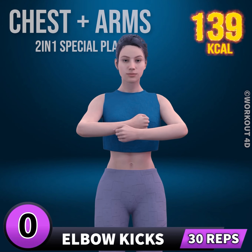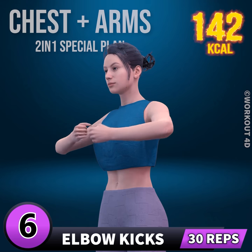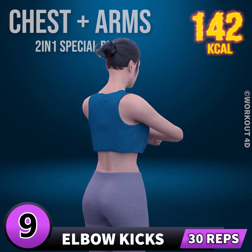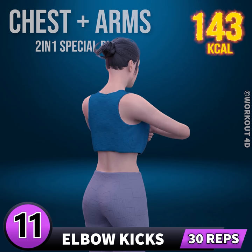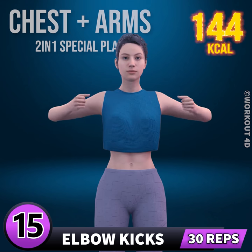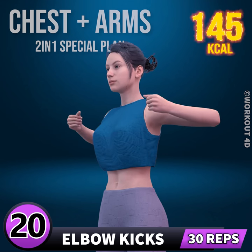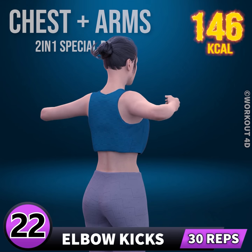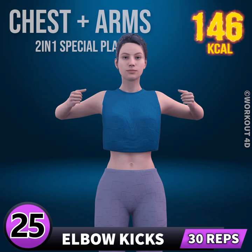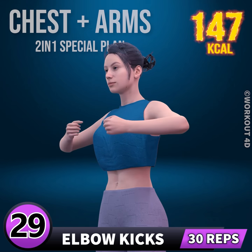Next exercise is elbow kicks. In 3, 2, 1, go. 1, 2, 3, 4, 5, 6, 7, 8, 9, 10. Rest time. 1, 2, 3, 4, 5, 6, 7, 8, 9, 10. Rest time. 20, 21, 22, 23, 24, 25, 26, 27, 28, 29, 30.